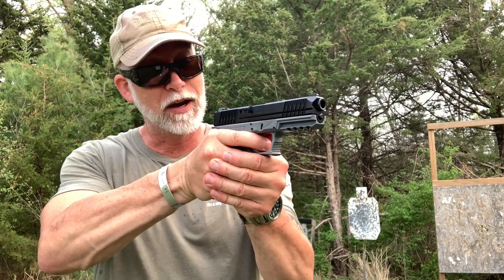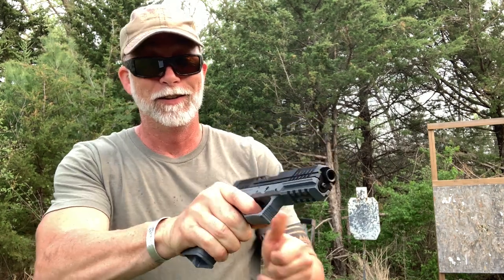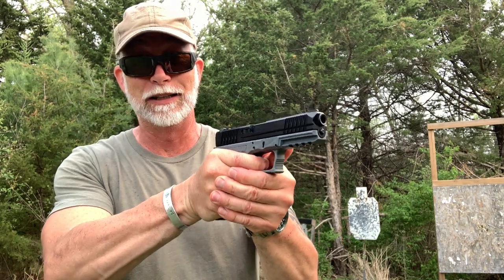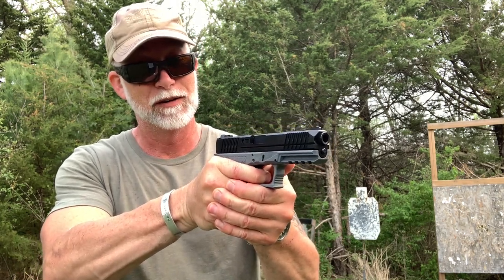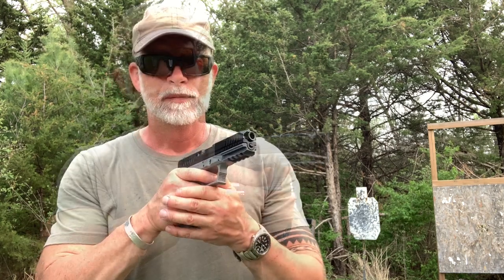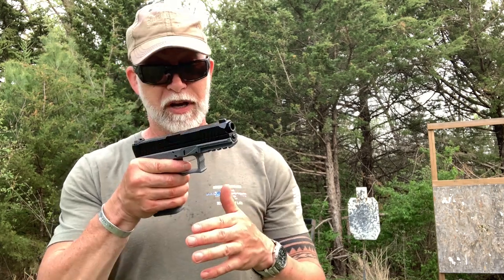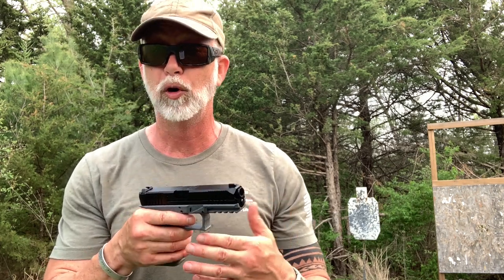To me, this is very much a Glock-style pistol. It feels similar in my hands — it's almost identical, except the trigger. That is definitely not a Glock trigger. The reset is short and crisp. I do like that. Let's go to specs and tech, run through those, and I'll show you the takedown and then up close of the trigger pull and the reset.